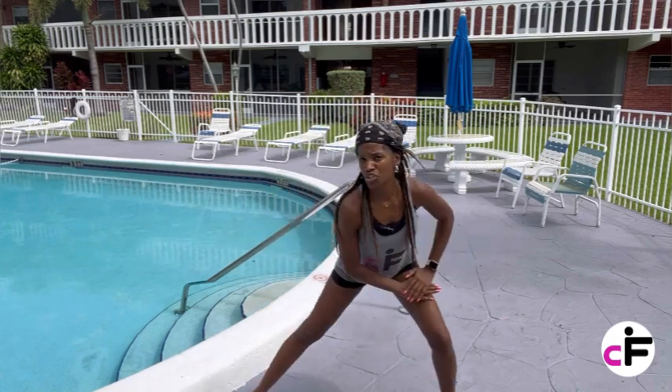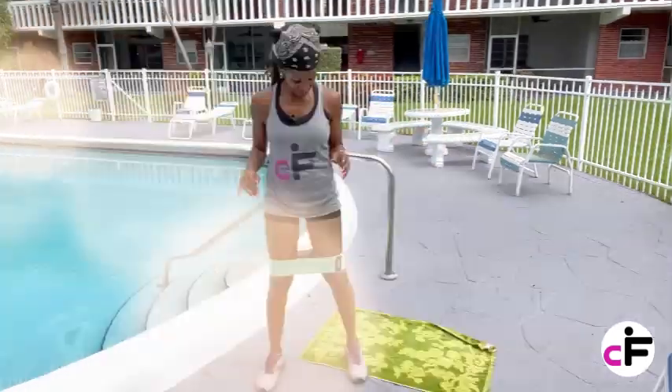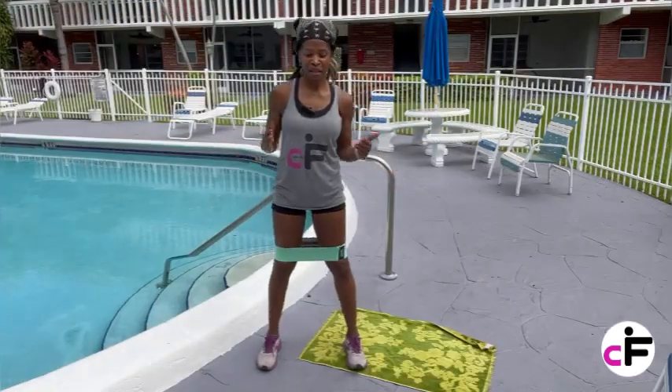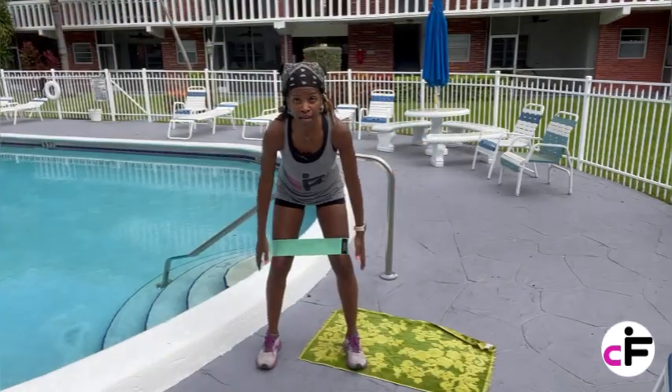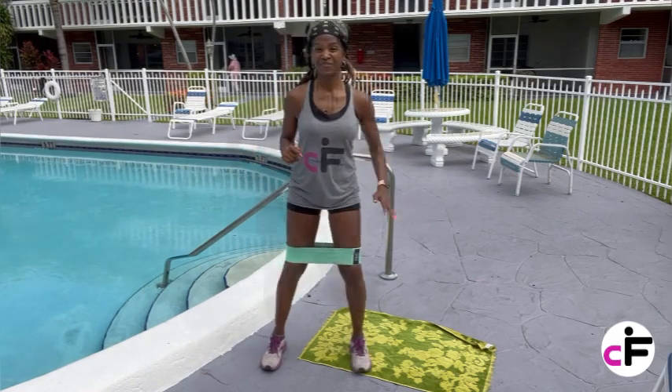We're going to be doing some more strength exercises than anything, so I know we'll be okay. So go get your mat and your band and meet me back here so that we can start working on a little bit of strength. My band is on — it's around my thighs, not at my knee. We're starting with squats. Are you ready? Excellent.